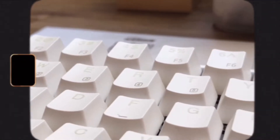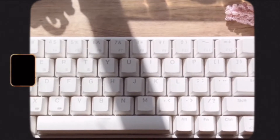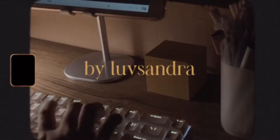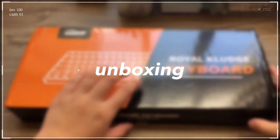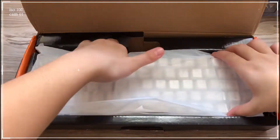Hello friends! So in this video, I'll be doing an unboxing, review, and mini ASMR of the first ever mechanical keyboard I got, which is the RK855 Mechanical Keyboard. I've been using this for about 2-3 months now, and I'll be sharing with you my thoughts about it.